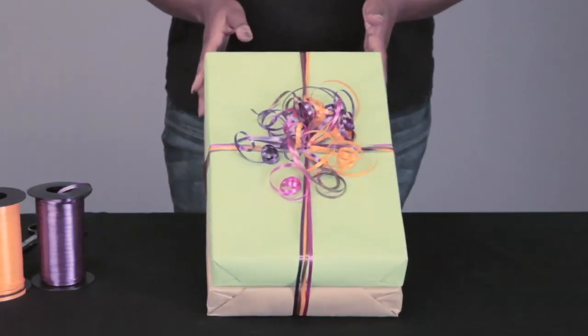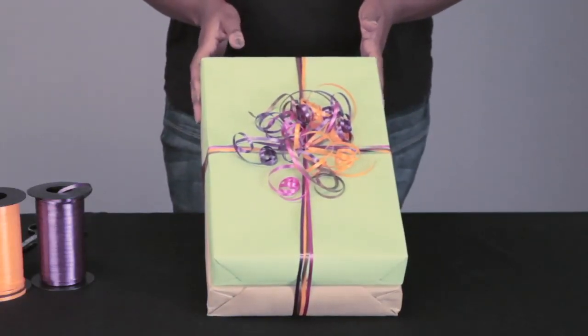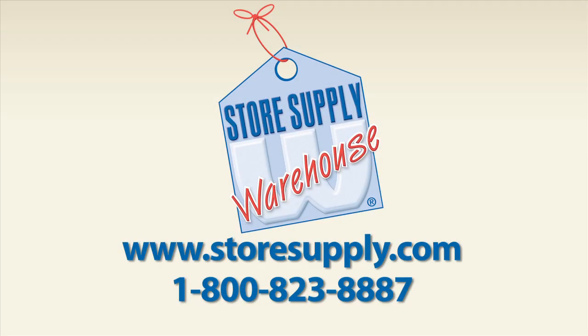Have fun with it and use different colors like we did. Your customers will love it. If you have any packaging questions or want to see any more of our products, please go to storesupply.com.